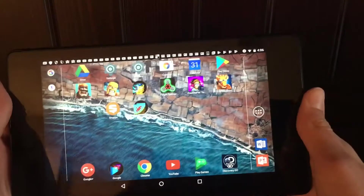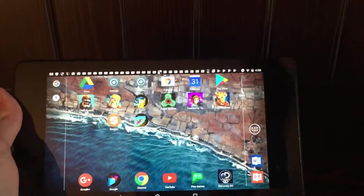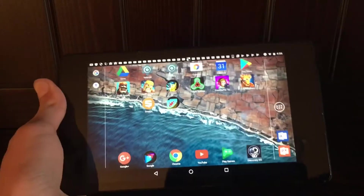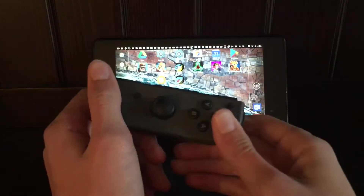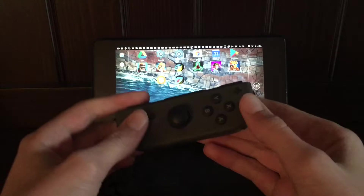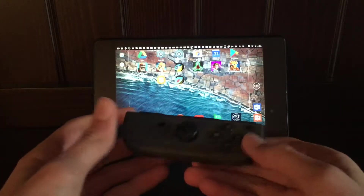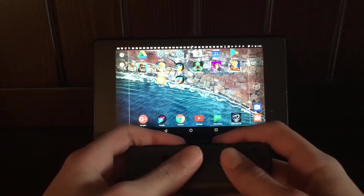Today I'm going to be showing you how to get a Nintendo Switch Joy-Con to work on a smartphone. I'm going to be using a right Joy-Con for this, but you don't have to — you can also use the left Joy-Con. I just like the right Joy-Con better; I like the stick in the middle.